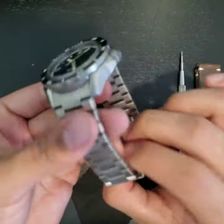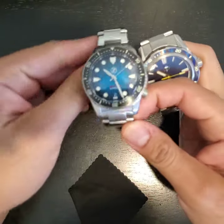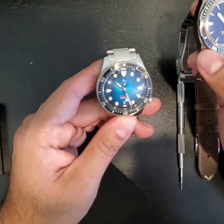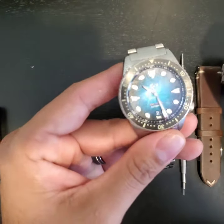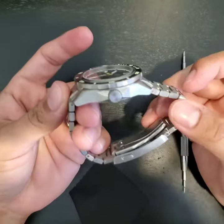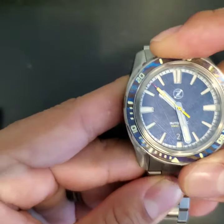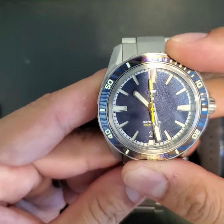This one is pretty close to my Goldilocks size. I know I harped on the Mako being perfect, and it is a wonderful, great watch, but now that I have this blue I'm probably going to offload the Mako — so if you're interested, hit me up on YouTube, Instagram, or the Facebook group. The bezel is nice and tight, aligns well.